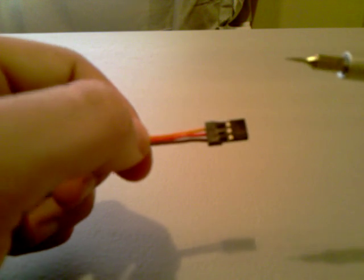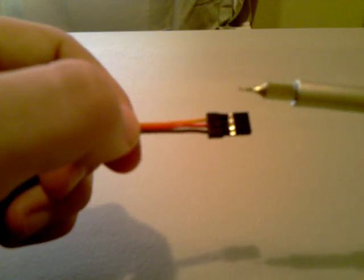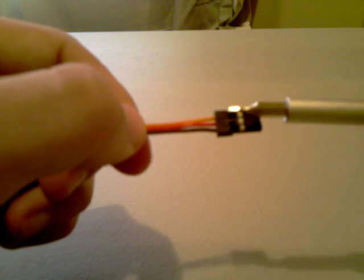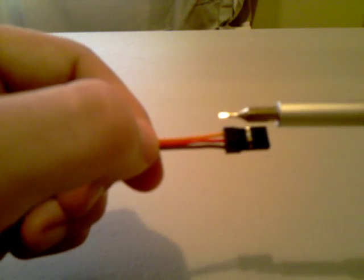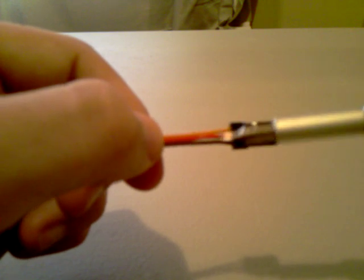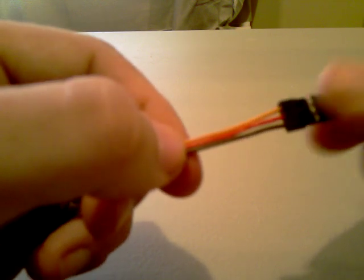When you're installing an external BEC in your system, what the instructions tell you to do is to take the receiver lead of the ESC, of the speed controller, and disable this middle red wire. Most instructions will tell you to cut that wire. A lot of people are afraid to cut it — it's rather permanent.